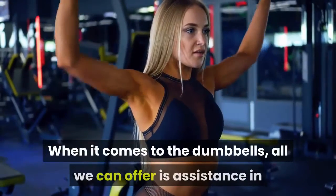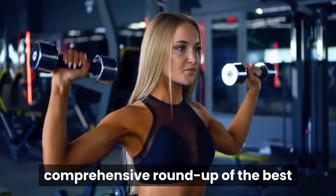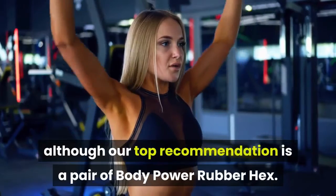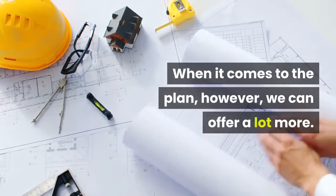When it comes to the dumbbells, all we can offer is assistance in picking out the best set possible. Our comprehensive roundup of the best dumbbells available caters to all budgets and has options for all types of dumbbells, although our top recommendation is a pair of Body Power rubber hex. When it comes to the plan, however, we can offer a lot more.